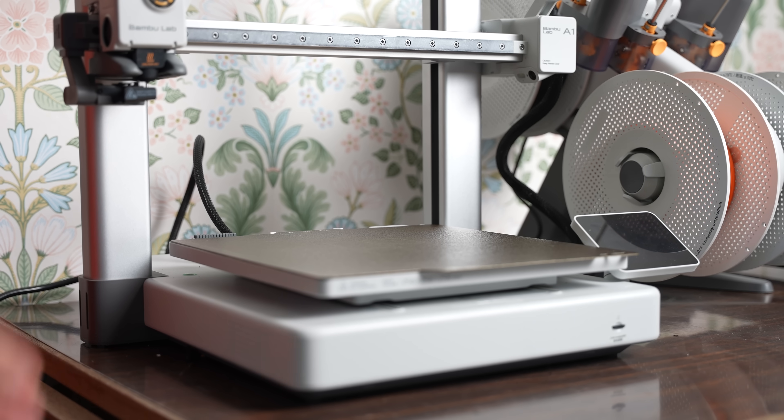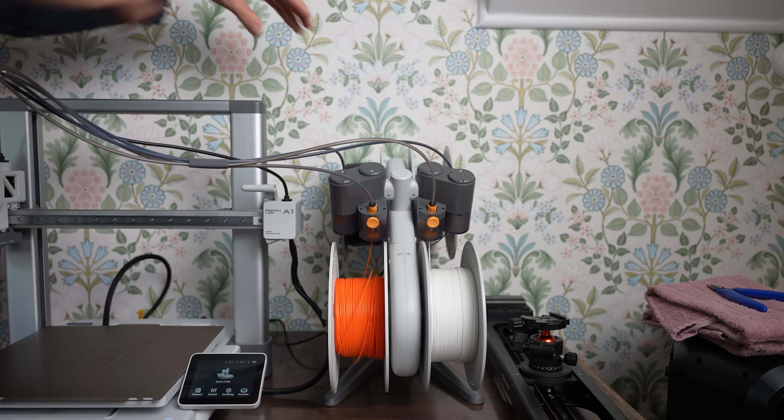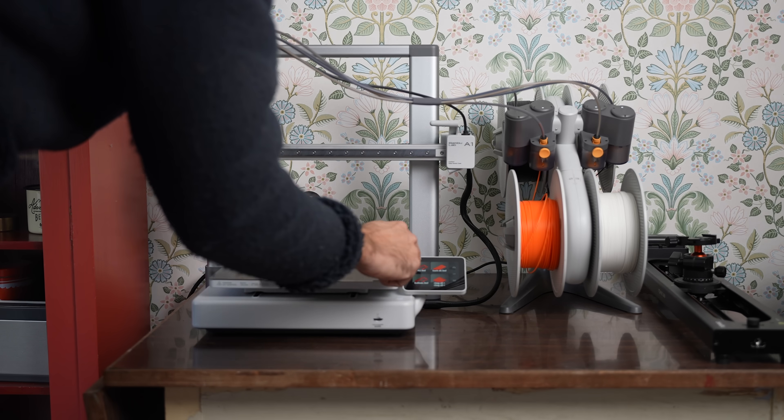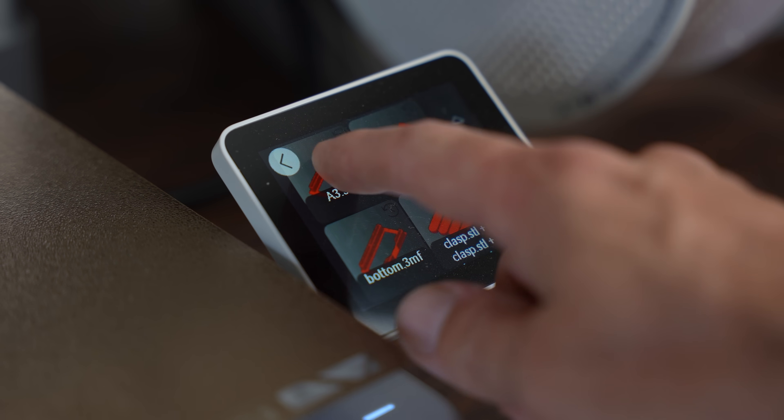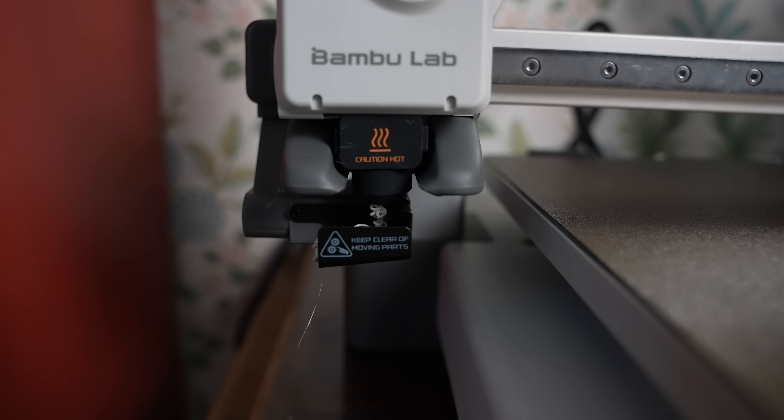A 3D printed case was my plan, and with some experience of how my procedure looks like, I had to get the 3D printer started because the first version probably won't work. But even if it does, I'm not sure I will make it in time.